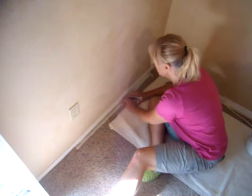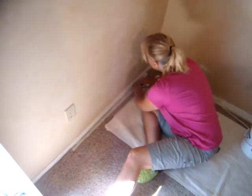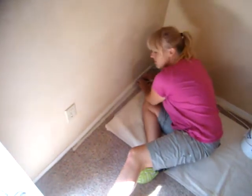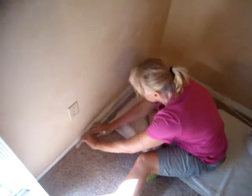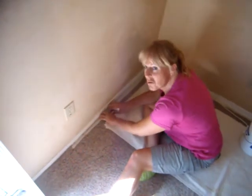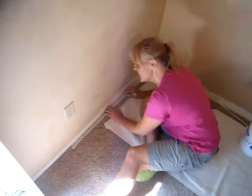You see that? It really tucks it way back in there. And sometimes if you do a whole house like that, you'll get calluses on your knuckles. Just a heads up.